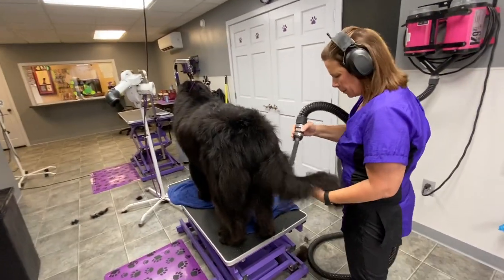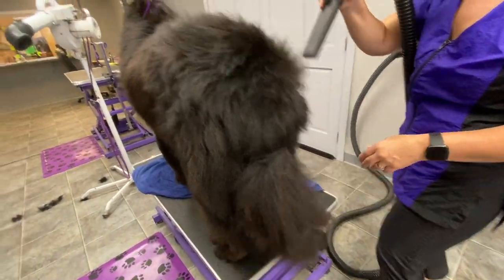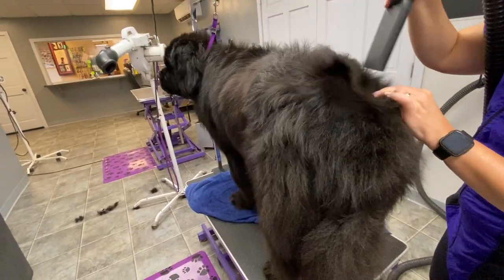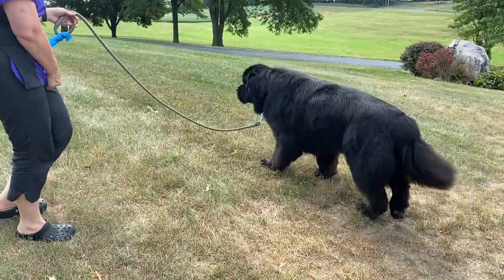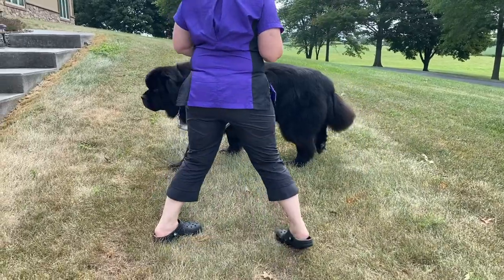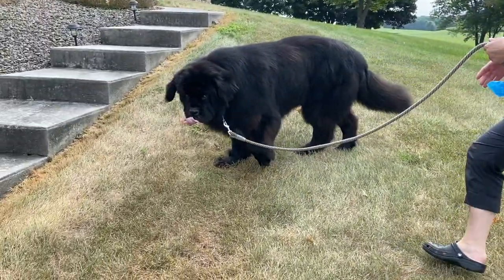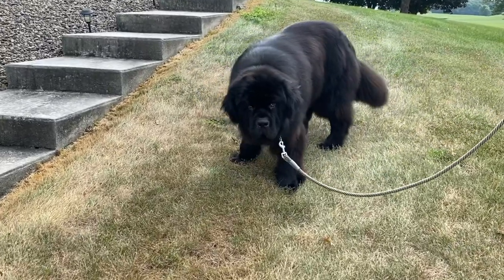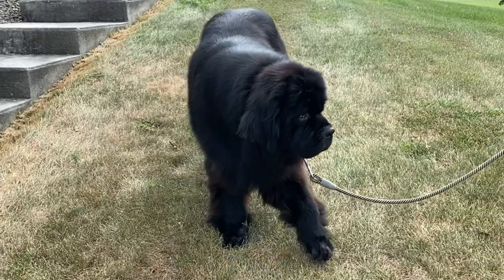Not to mention the de-shedding properties this force dryer has on a double coat such as a Newfoundland, Bernese Mountain Dog, or a Golden Retriever. It will de-shed your dog while detangling and aerating the coat, making it extremely fluffy. A force dryer is a very small investment, especially for double-coated breeds that often have skin allergies, which is really just due to the coat not being blown out properly.